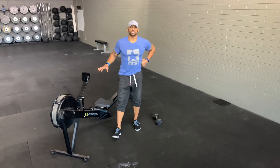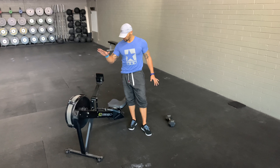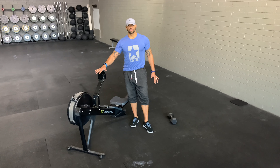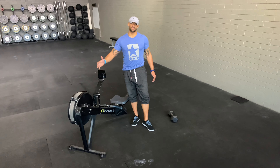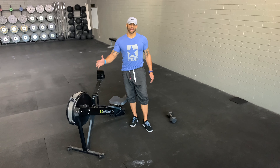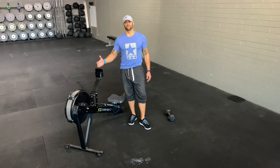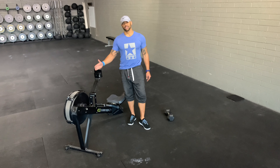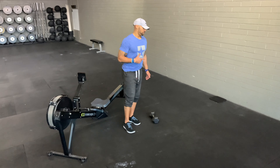Looking for strong strokes here on the rower — we're looking for power and patience as we hit these calories. If you get to a minute and you have your 25 or 20, move on to the handstand push-ups. We're trying to move through the required calories in a minute or less. If you can't do that, get off at the 60-second mark so that we can move into our handstand push-ups.